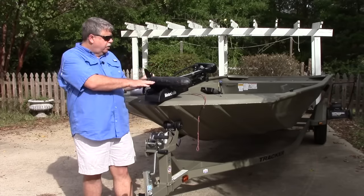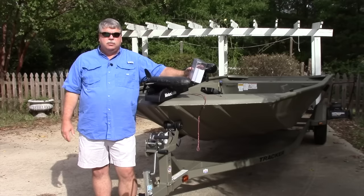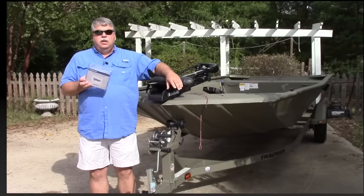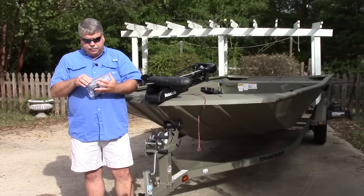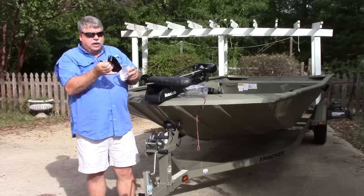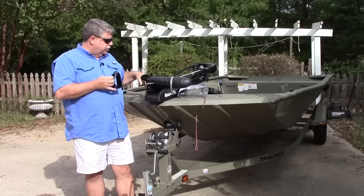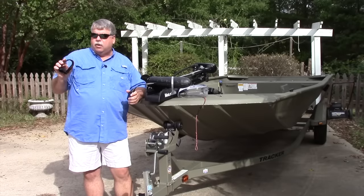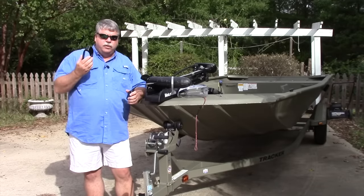We're going to mount it on the trolling motor since this boat doesn't have an outboard, and I like to have sonar directly under where I'm fishing if at all possible. We're going to use the HDI transducer adapter from Lowrance — it's a pretty simple installation. It comes with everything you need in the kit: the actual adapter, which also serves as a transducer shield, the transducer fits right down in it, and the hose clamp that goes around the trolling motor to hold it snug. I've used this exact setup on my big boat and had very little issues. I've pounded it off of rocks and stumps, and these shields hold up really well. It's also fairly economical at $19.99 for the transducer adapter.